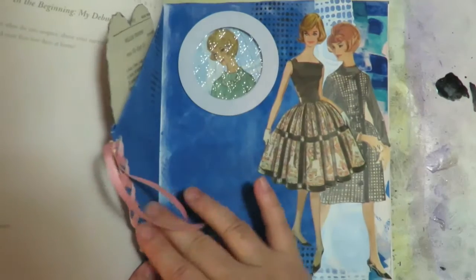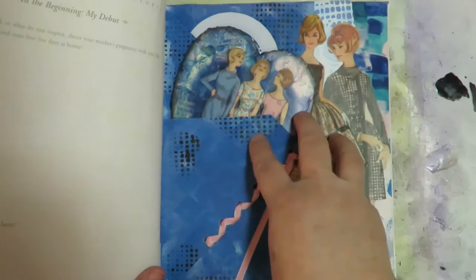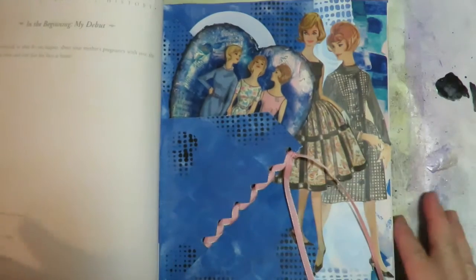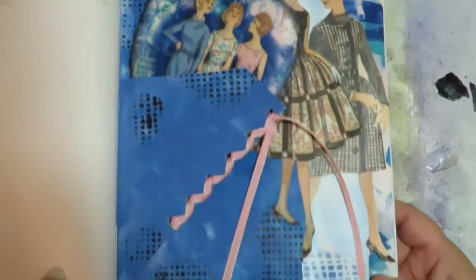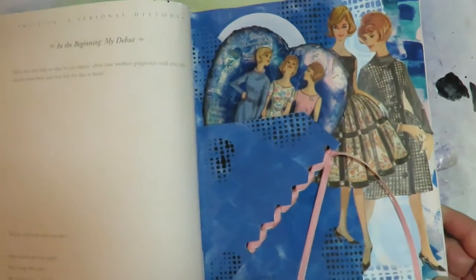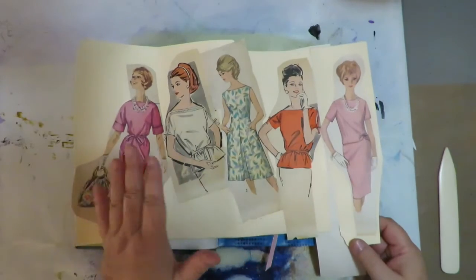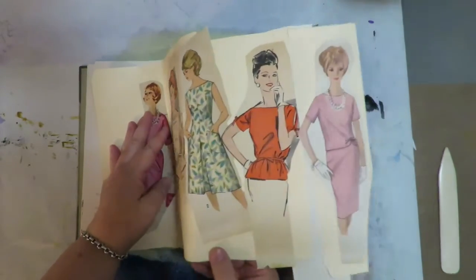I'm challenging my altered book friends: grab an old book, get some old patterns, and see what you come up with. We can still do all our fun altered book things — hidden doors that open up with a pattern image inside, or a fold-up that pops out in the middle with one of those vintage images. I hope you find this inspiring and want to play along with me and do a paper doll altered book.